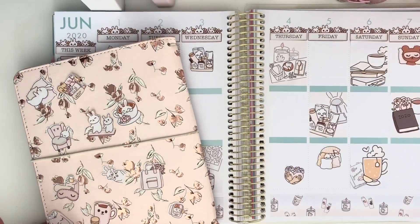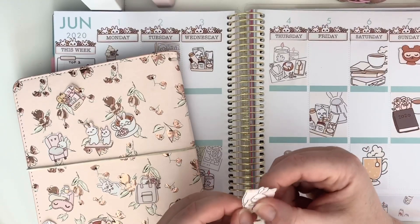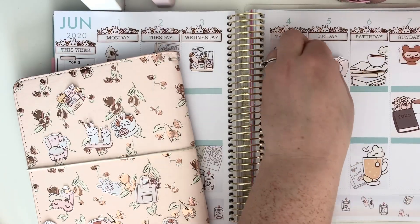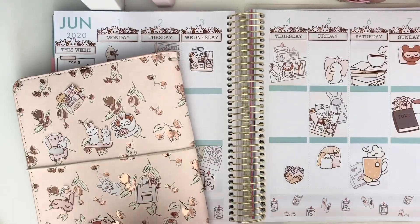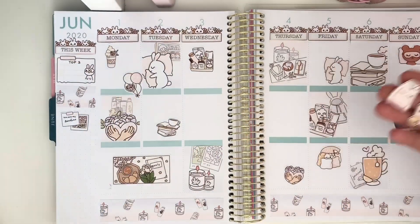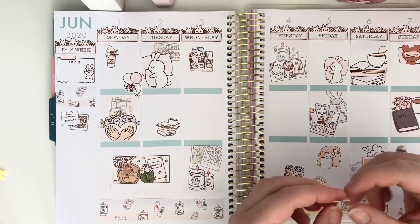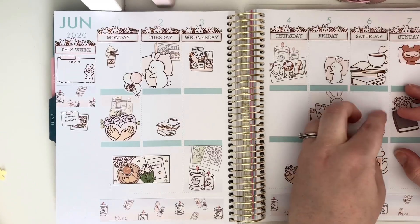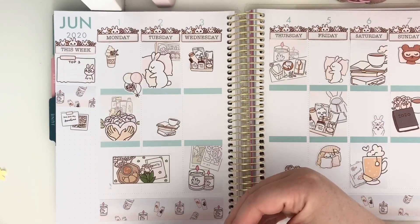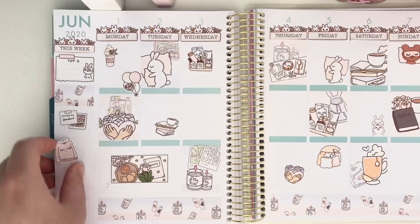I'm going to put this really cute bear with the eye mask on Sunday, because quite often my husband lets me have a lie-in. My children get up at 7am on the dot — it's not an unholy hour of course, but it's nice to have a bit longer sometimes. Then I'm going to put this sleepy bunny here. There are so many I don't know what to do — you can use too many stickers. I'm going to pop the dad and baby sticker on Saturday because they often play in the garden.